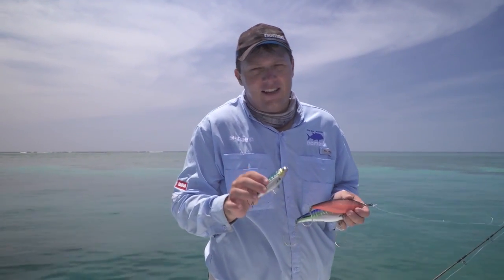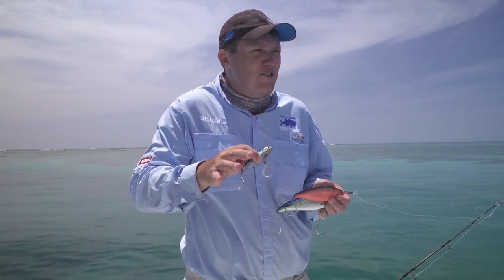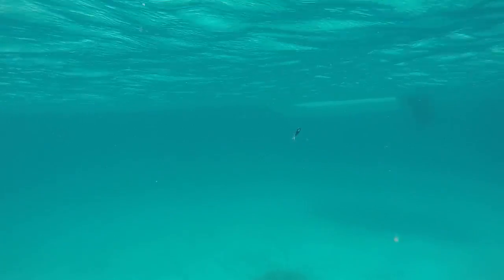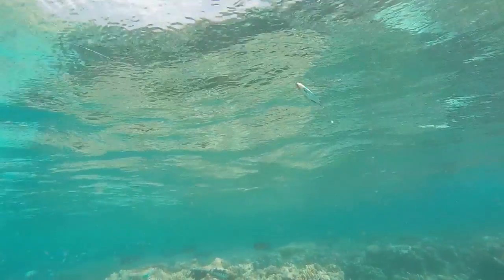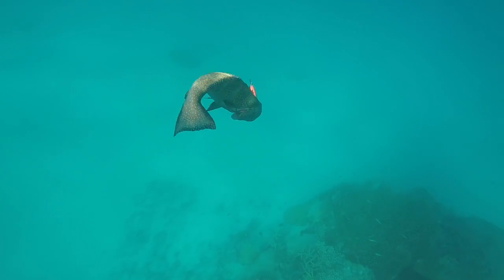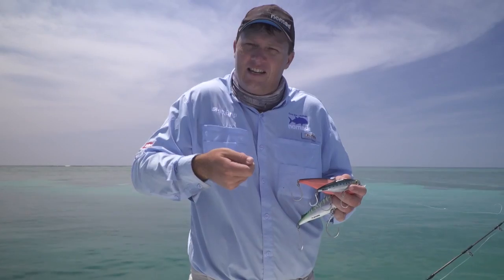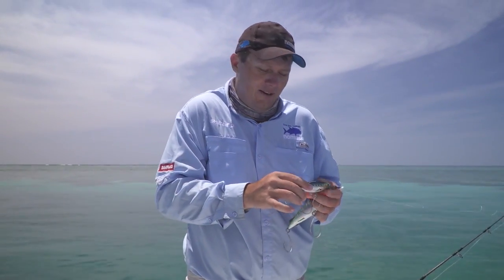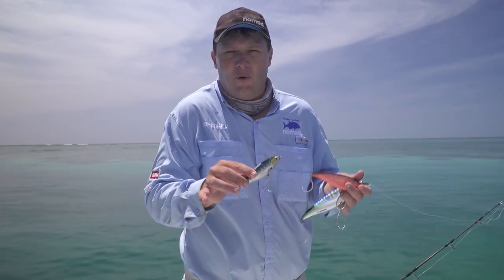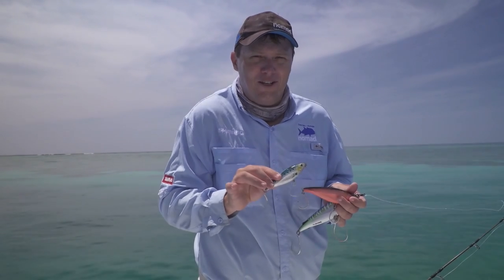The reason you'd have a Madscad in your tackle box is they come in a great range of colours and they've got that really injured, fluttering, dying baitfish imitation. With a twitchy retrieve they just look like a dying baitfish in distress and the fish can't resist. Being a sinking lure, you can let them sink down fast, give them a little twitch as they sink, and the fish will come up and eat them. Whether you're fishing in the southern parts of Australia or right up north for bigger pelagics, there's a Madscad in the range that's perfect for whatever conditions you encounter.